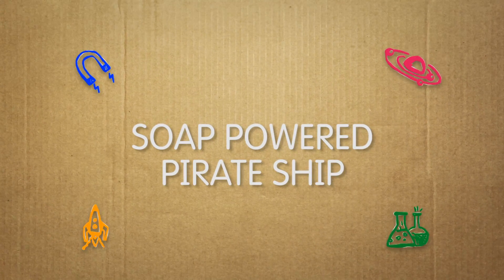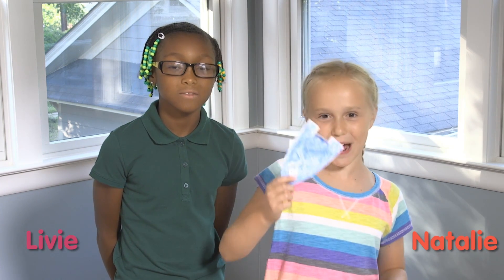Soap Powered Pirate Ship! Ahoy, mateys! I'm Natalie. And I'm Livy. And today we're going to show you how we made this awesome Soap Powered Pirate Ship.